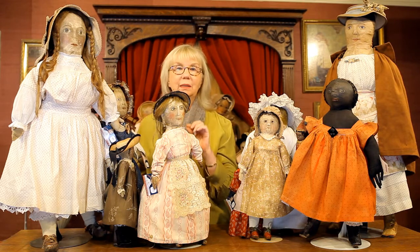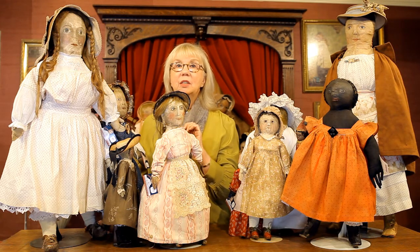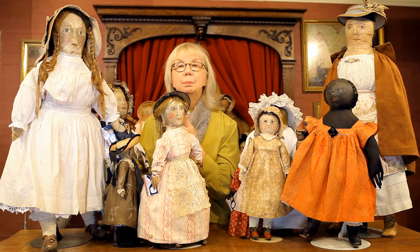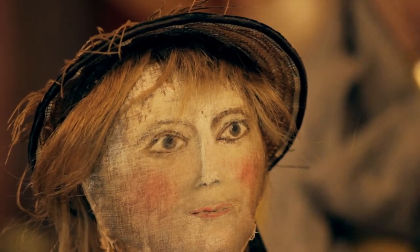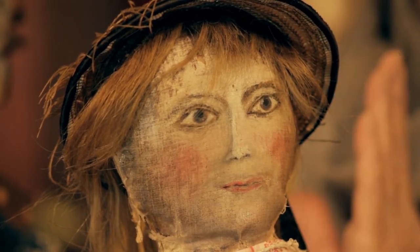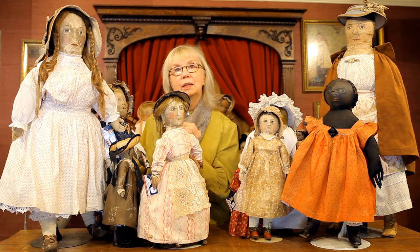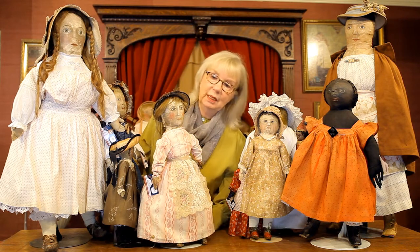You're going to hear me say this over and over on these oil-painted dolls. At this time in America, there were itinerant painters that would travel to small villages and towns all over America — this was either pre-photography or photography in its very early stages. The way you could record a family member was an itinerant painter coming into town and painting your child, your mother, your father, then framing it for the wall. These paintings are worth so much money today, and I am saying why aren't we appreciating these oil-painted cloth dolls in the same way? Because that's what they were — they were miniature oil paintings.